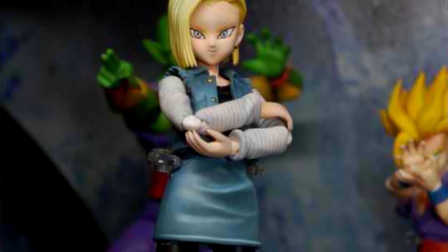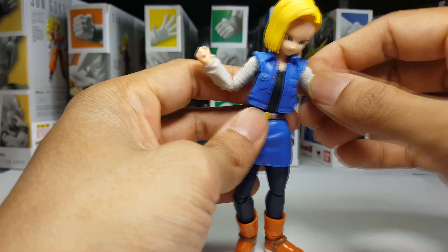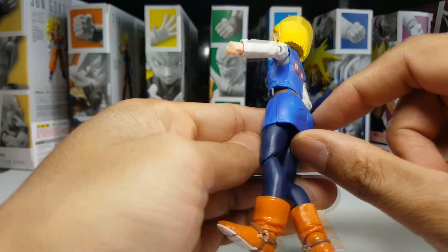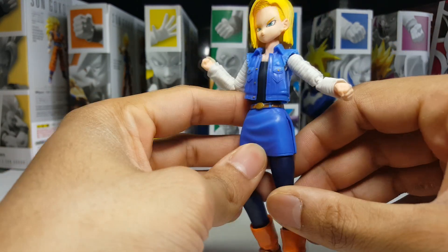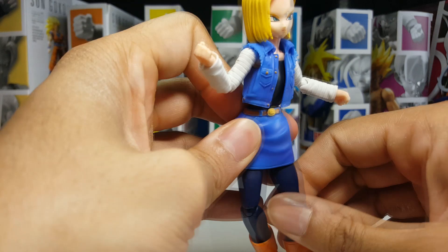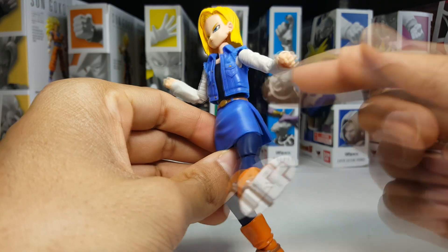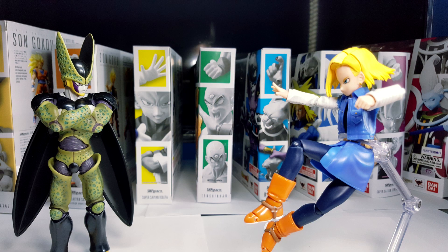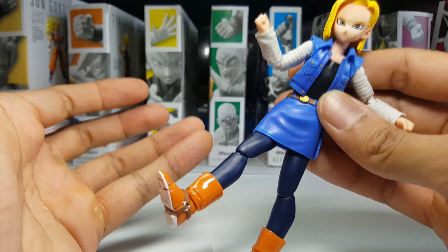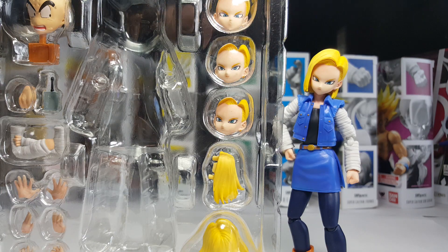Not much to say about the articulation — no real complaints. She has standard figure articulation and she's great. The only place where she's really limited is by her skirt, but fortunately Tamashii went ahead and made this a pliable material. In terms of her legs, she can kick pretty far out to the side and pretty far back — the only restricted kicking motion is frontwards. They could have easily gone the hard plastic route as they do with Weiss and totally skewed up the figure's range of motion. I love that every time you front kick, there are little wrinkles in the skirt material, which just looks so dope and adds another dimension of realism.